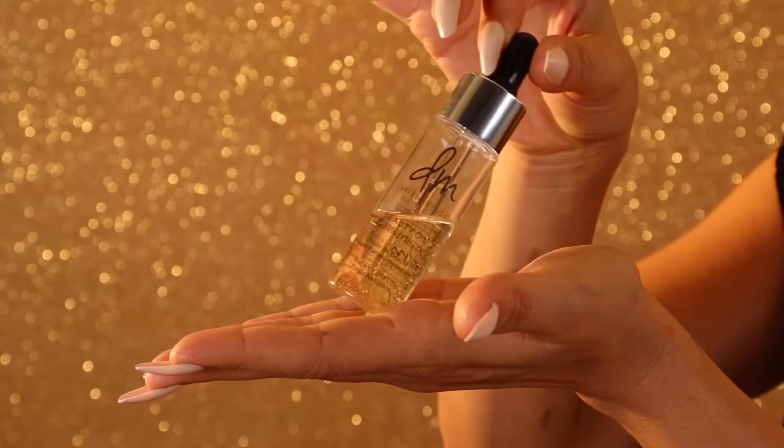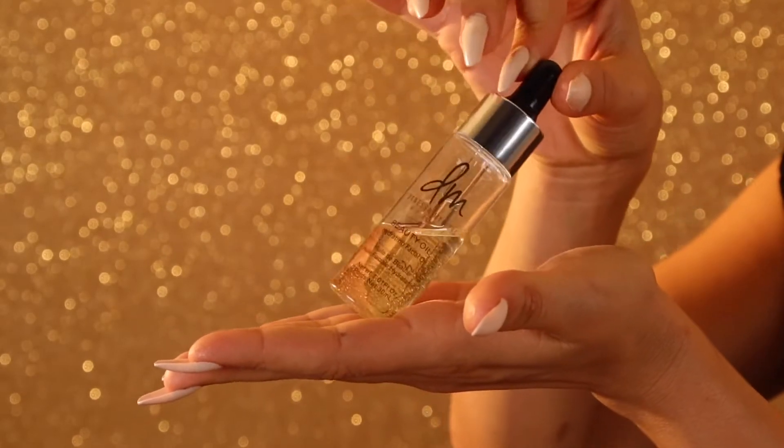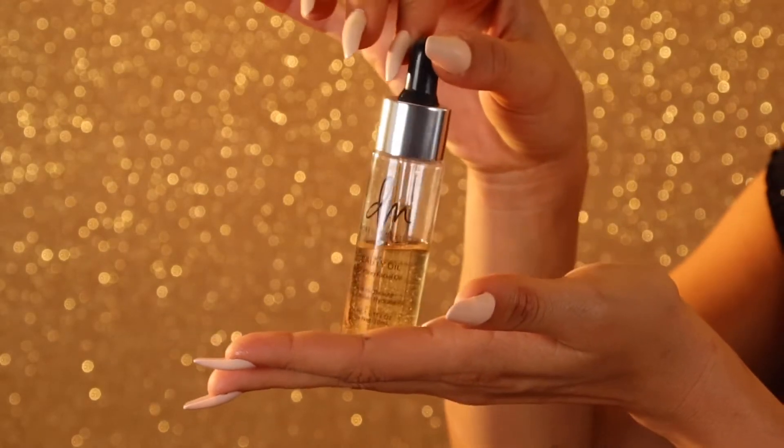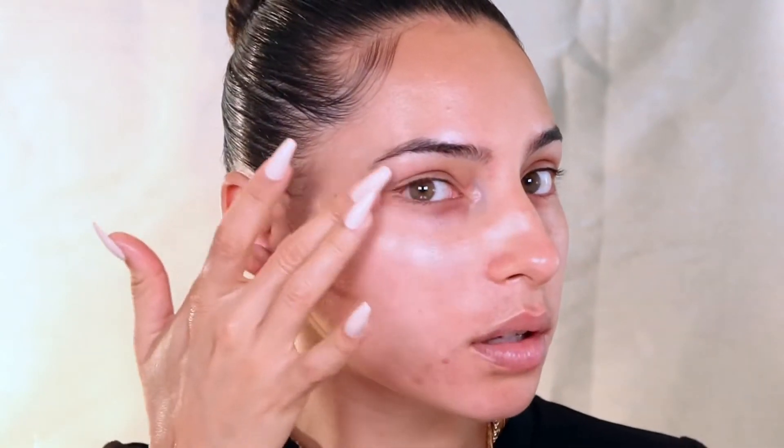First things first, this is the beauty oil. And let me tell you, this is the antidote for all of her complexion products. If you plan on using her foundation, please get this beauty oil because it is an essential, essential piece of the pie. So I start by just applying a thin layer all over my face to get a nice, dewy, glowy start.